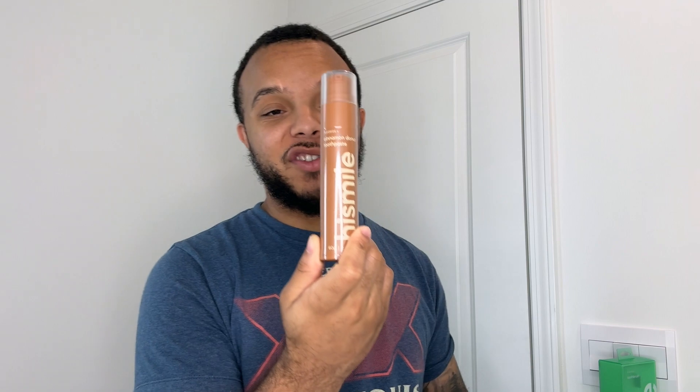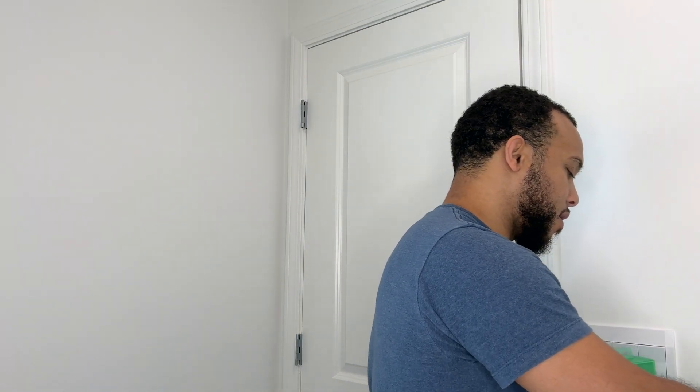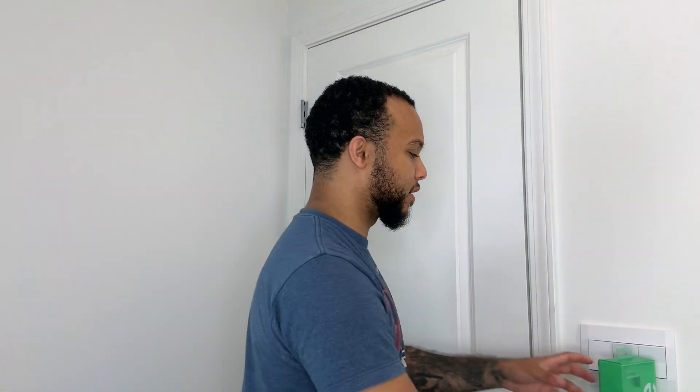We'll also be looking at the Hi Smile PAP powder. I'm probably just going to be doing the blue raspberry toothpaste, but I also have the cinnamon donut toothpaste and the cotton candy toothpaste — you can see them up close. They come in nice little 2.1-ounce canisters, plus the PAP powder and the toothbrush.